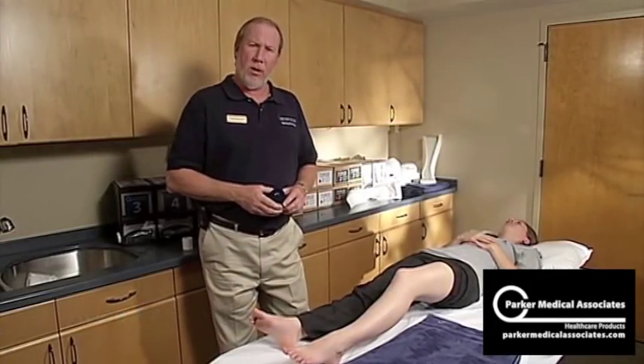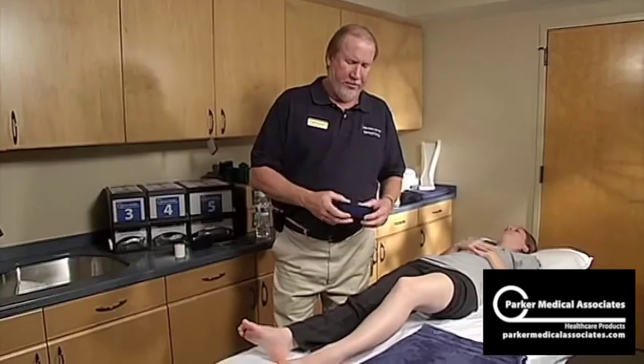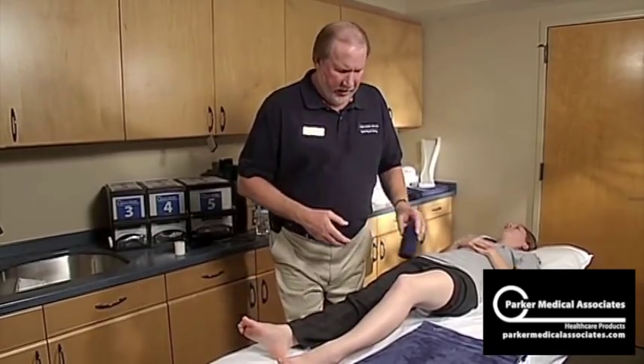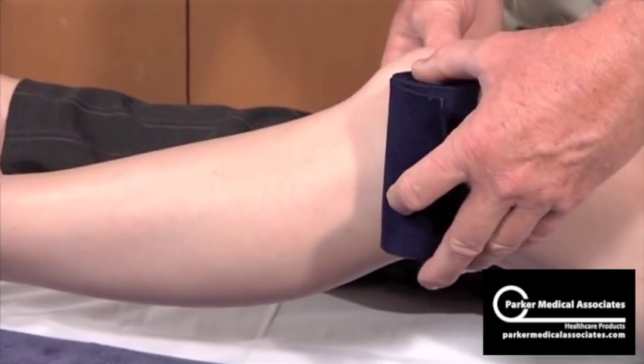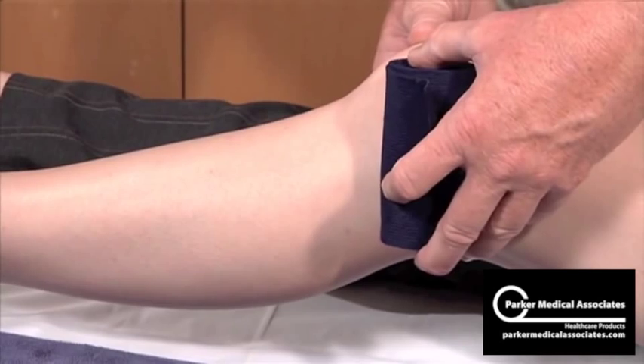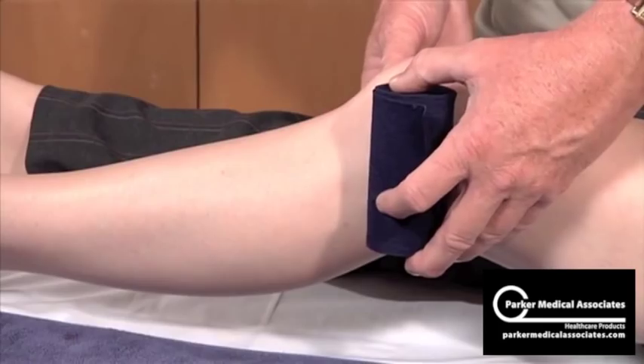I'm now going to demonstrate the knee immobilizer — how to determine your width. If you take a four-inch elastic bandage and come on the side here, and imagine another one on this side, as long as it doesn't overlap, that will be fine. So four would be fitting this leg just great.